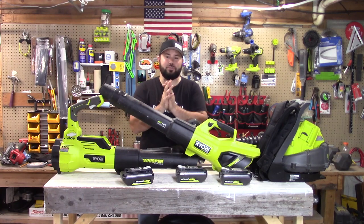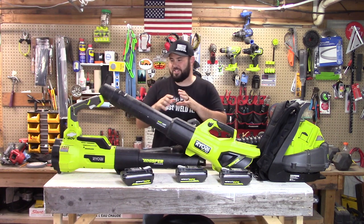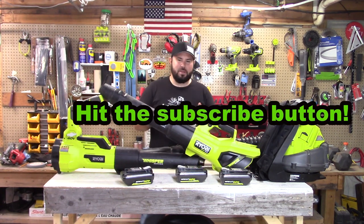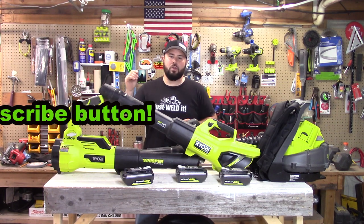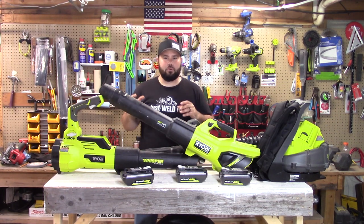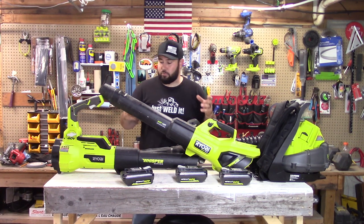Hey everybody, welcome to Live Free in Toulon. If you're into leaf blowers, this is the video for you — this is the long-awaited blower comparison. We're going to be comparing the most powerful 40-volt Whisper Series leaf blowers. These things are the best on the market, at least as far as Ryobi goes.